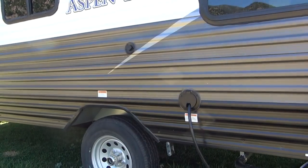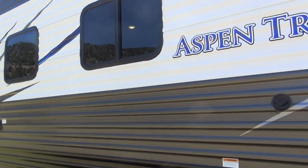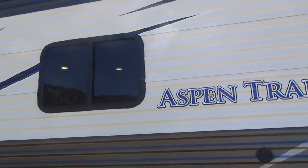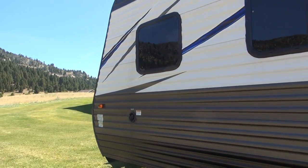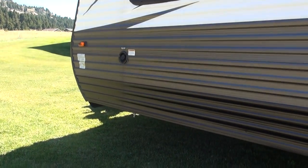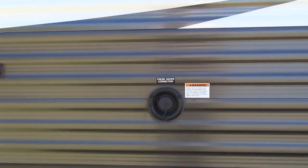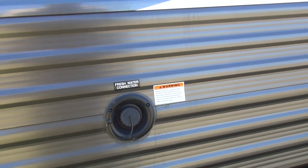The power cord comes out right here just behind the tire. We have a cable TV connection on the side — which if you've ever camped in Montana, you'll know you won't use very often. And coming up to the front, you'll see our freshwater tank fill, which is just a basic gravity fill system.